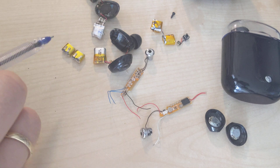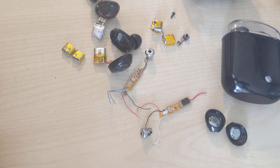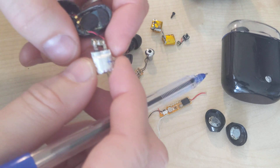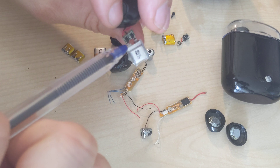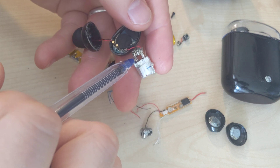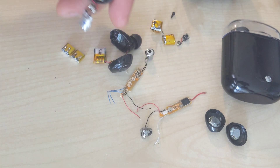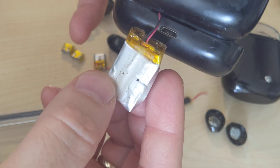On AliExpress you cannot even tell the scale — they are really really small, smaller than the original ones. But I think maybe I can give it a shot and try to replace the batteries. For that I have to find out which one is the positive and the negative lead, and basically solder not directly to these wires but to this little PCB. This is a protection PCB which guarantees not to overcharge or over-discharge the battery. There is also possibly a charging IC inside which regulates the current and voltage during the charging process.